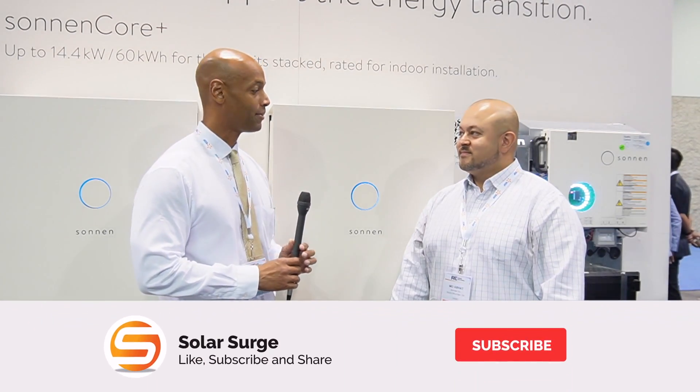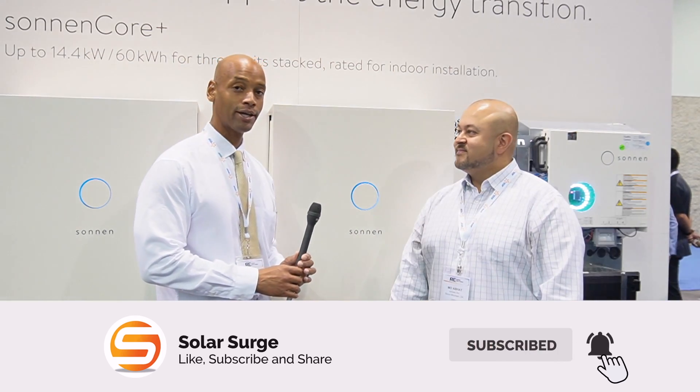Hi everyone, Joe Ordea here for Solar Surge, and today we're coming to you from the RE Plus International Solar Conference in Anaheim, California. This morning I'm joined by Mo Abbott from Zonin, and we're going to be looking at the brand new Zonin Core Plus battery.